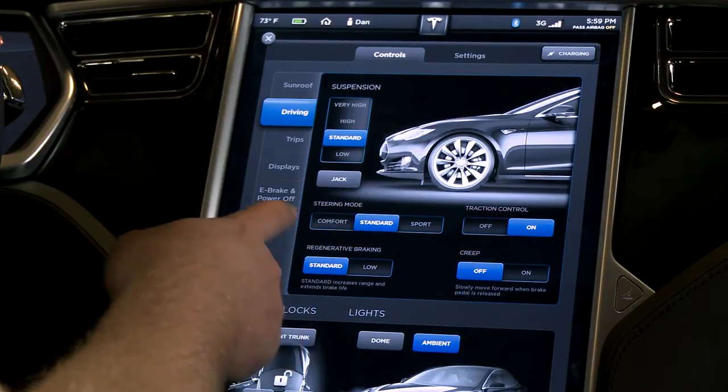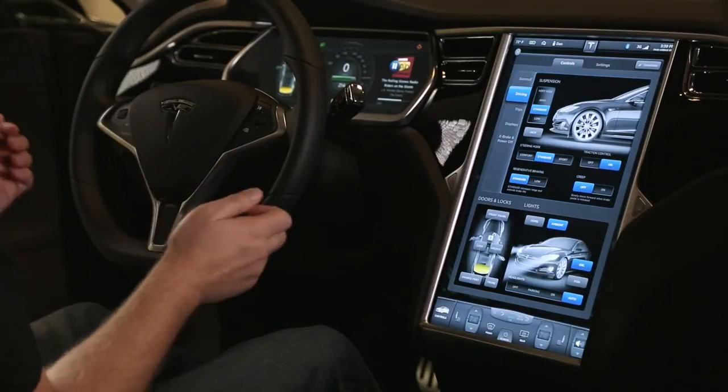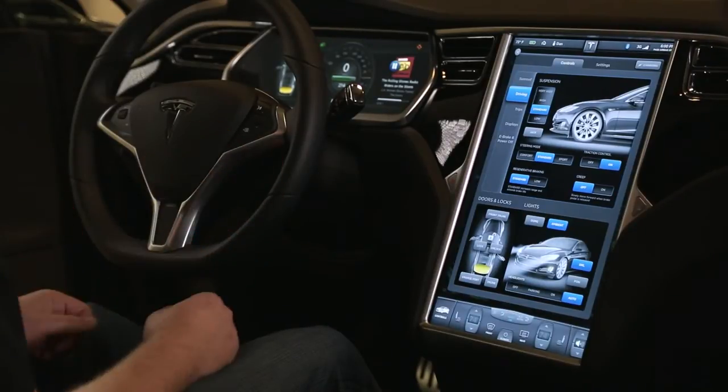The steering mode changes the effort of the steering. Sport will give you a stiffer, tighter steering with a little more feedback, whereas comfort lightens it and makes it a little bit easier to drive in the city.